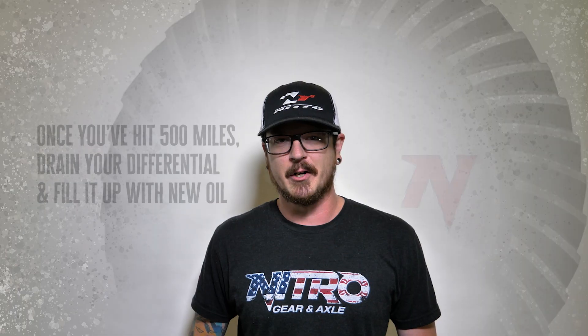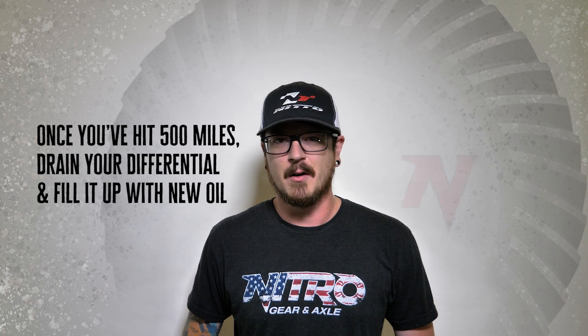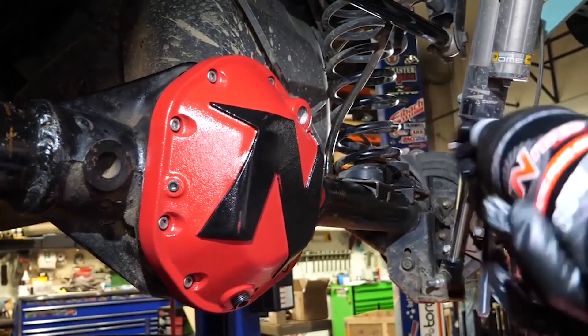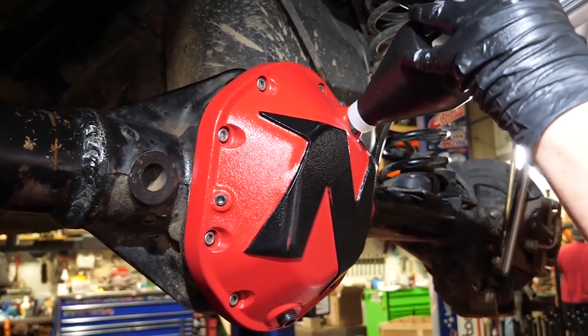After you've reached your 500-mile mark, it's time to change the fluid. Changing your gear oil gets rid of any phosphorus coating or gear marking compound that was left over and mixed in from that first oil fill-up. Refill it with Nitro gear oil and you're ready to hit the road.